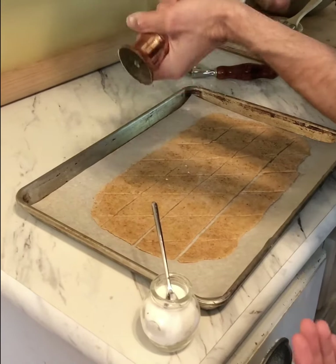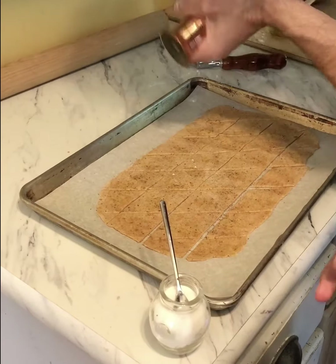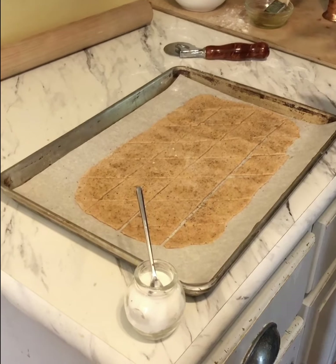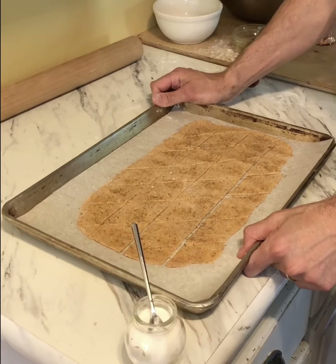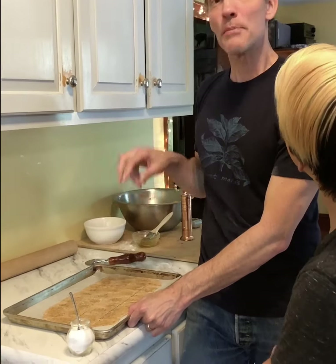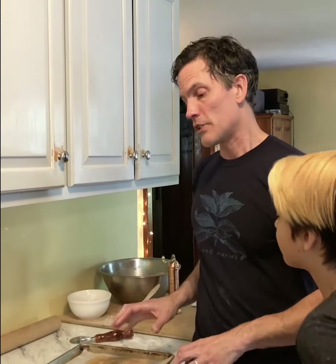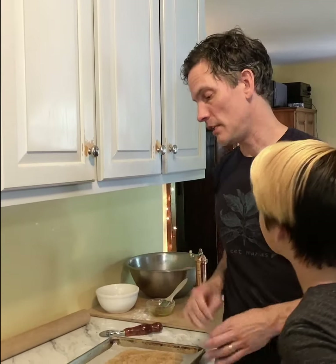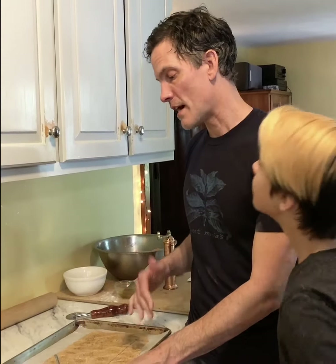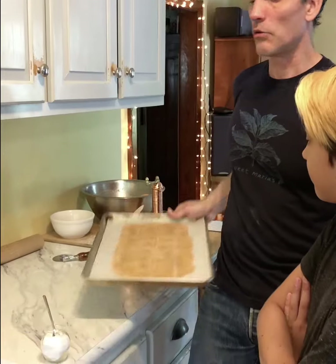We're going to get these into a 350 degree oven for about 20 minutes. What I've been doing is turning the oven off at 20 minutes and then letting them coast for about 10 to 15 minutes — just let them hang out in the oven because you really want them to be crispy. If your crackers aren't as crispy as you want, make sure you're rolling them nice and thinly. This batch makes two sheet trays, so make sure you roll them thinly enough and bake them long enough.